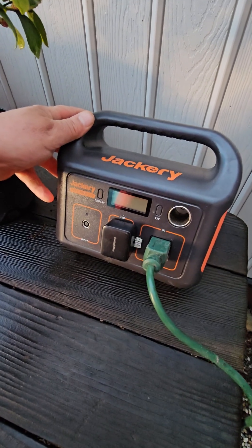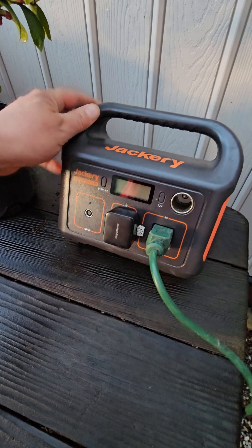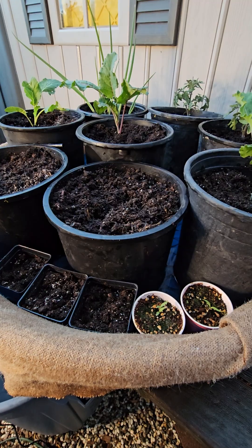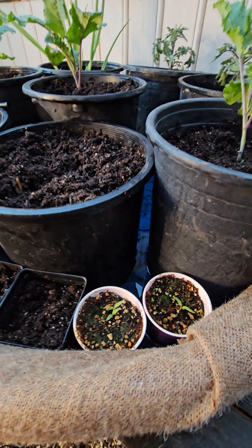The SwitchBot runs off an app that allows you to set a schedule that will activate a little push switch, turning the battery power generator off and on, at which point water will feed out of this hose. You can set the duration for as many minutes as needed to get a few inches of water in the bottom of the pool.